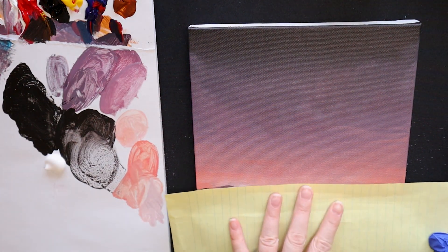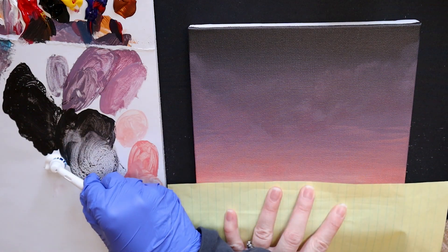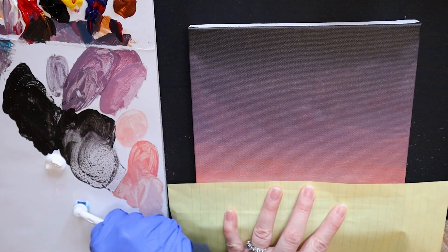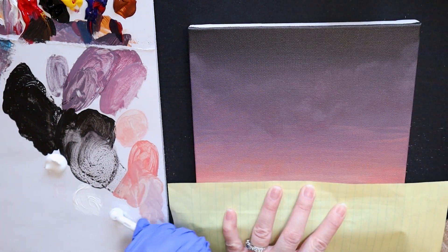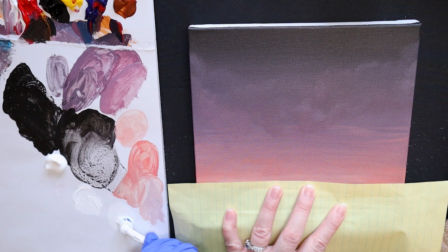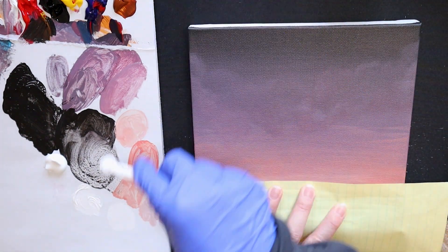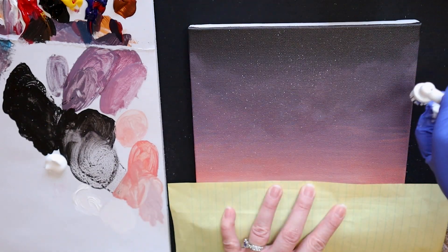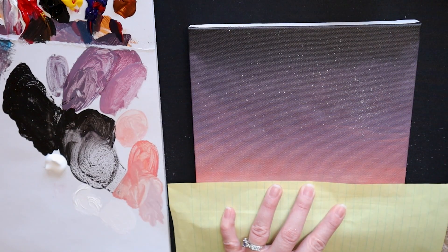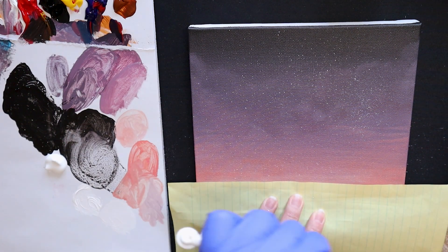Once that has dried, we are going to go ahead and add our stars to the background. Using a sheet of paper, I cover over the silhouette mountains and add watered down white paint to a toothbrush. I like to use a glove to keep my hands clean and use my finger to brush over the toothbrush. This will cause the paint to leap off those bristles and spot the background as stars — an excellent way to save yourself from having to draw each star by hand.